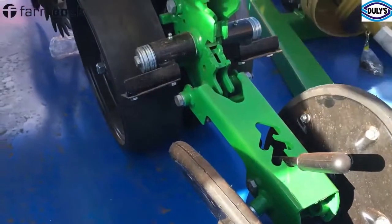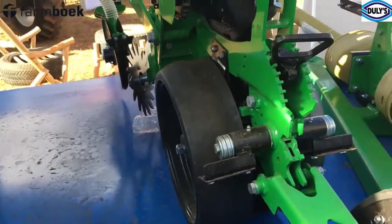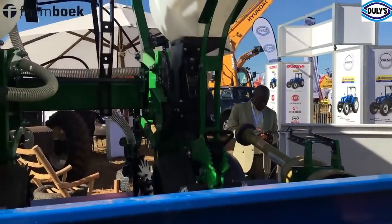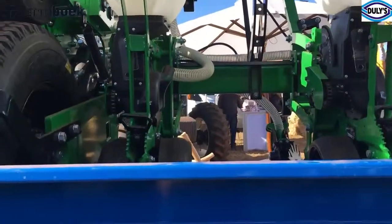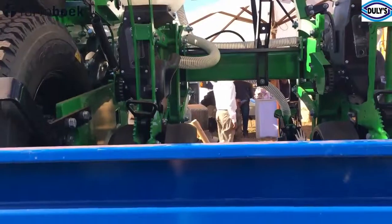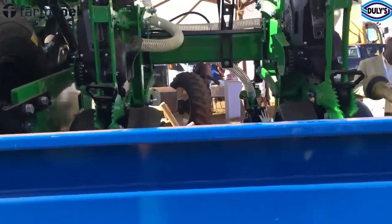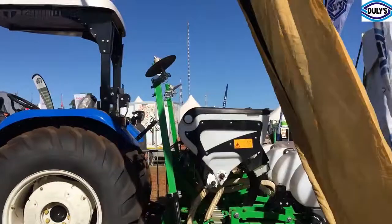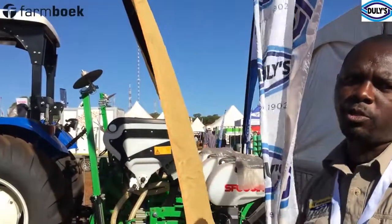You'll notice that the seed placement is offset from the fertilizer placement — the fertilizer will be to one side and the seed to the other. This is an Italian product; the technology comes from Italy. The six-row is a trailed machine, so you don't have to worry about tractor size as much — from 75 horsepower going up you can use the six-row. But on the four-row, you need at least 90 horsepower, because it has a lifting capacity of about 2,000 kg — when loaded, it can carry up to about 2 tons.